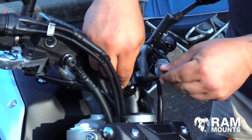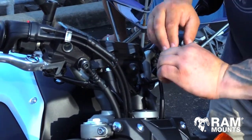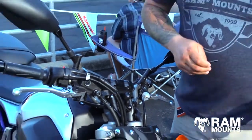After you secure your bolt back to factory torque specs, adjust your angle and there you go — you've got your ball installed.